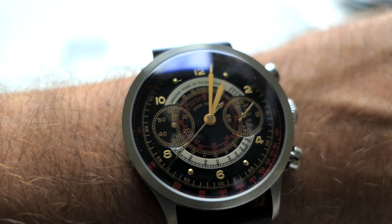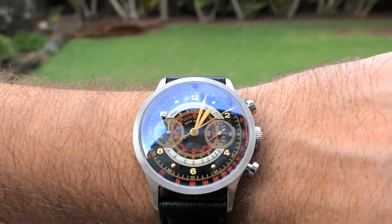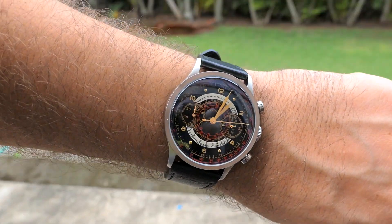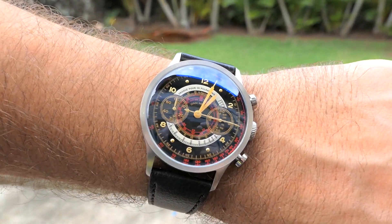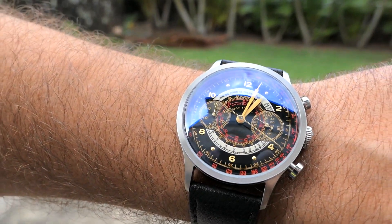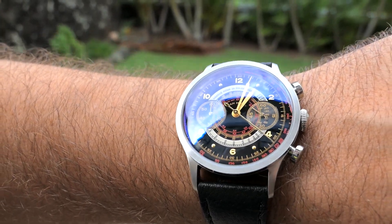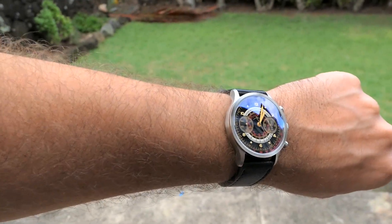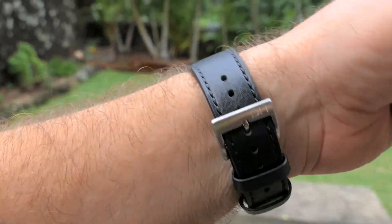Let's walk outside and see how this looks. I don't know if you can see, but it definitely looks better outside in the daylight — you can see a lot more. The gold is definitely more pronounced outdoors. I love it — excellent watch, thumbs up for this thing.